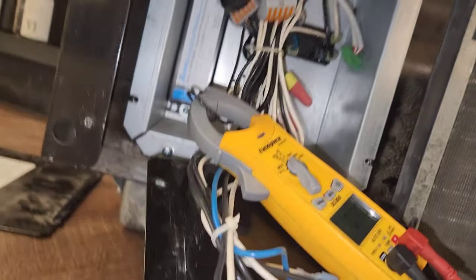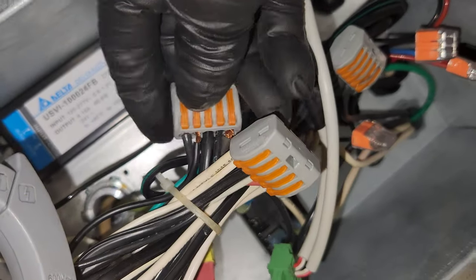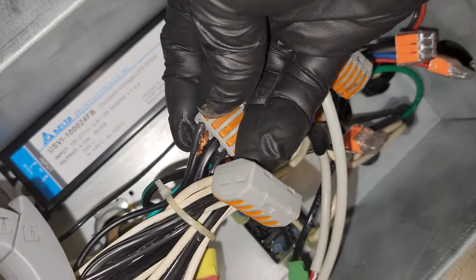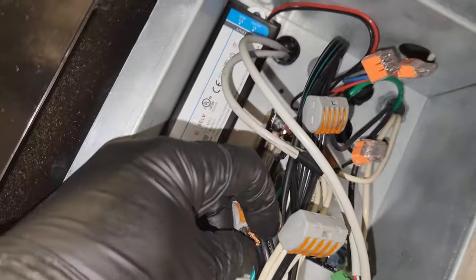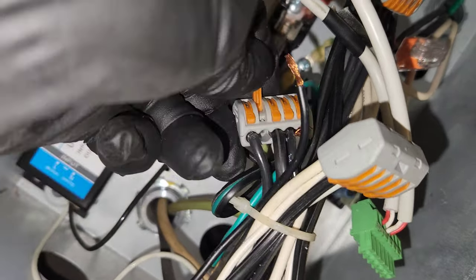After a little bit of troubleshooting that I wasn't able to get on camera - probing around with the meter - I found this little loose, disconnected black wire. Right here is the problem: this is the wire that goes to my heated condensate pan, and it wasn't all the way in to where the connector would clamp down on it.